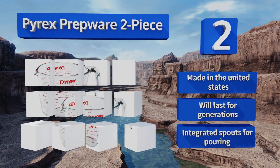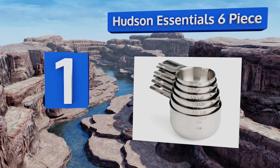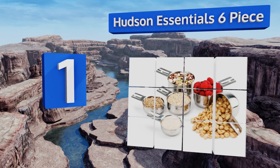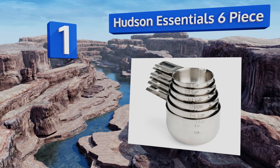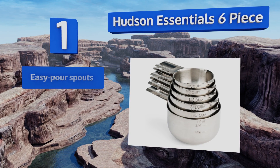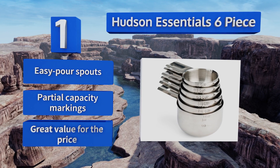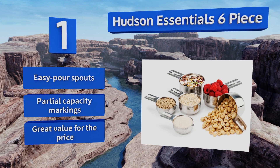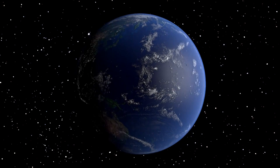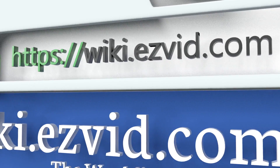Coming in at number one on our list, each of the Hudson Essential six pieces is made from premium food grade stainless steel that will never corrode and is chemical resistant for unmatched longevity. The handles are sturdy enough not to bend and feature permanently etched measurements. These come with easy-pour spouts and partial capacity markings. It's great value for the price.